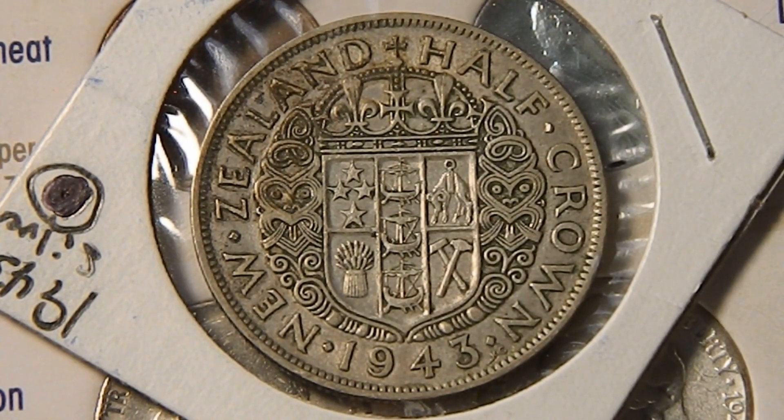Those symbols represent agriculture, ranching, mining, and shipping. On either side of the coat of arms you have Maori-inspired decorations.